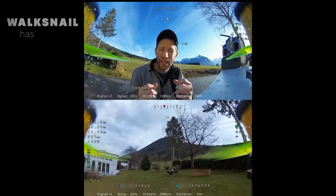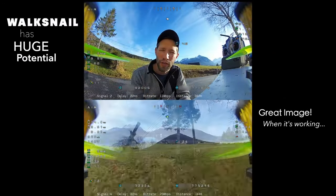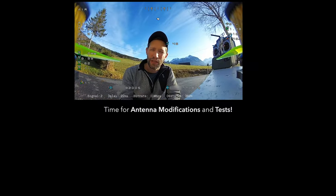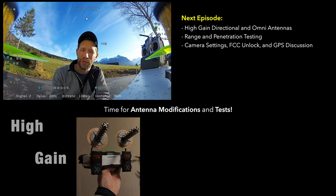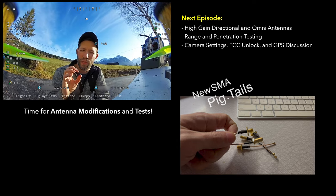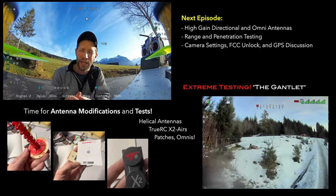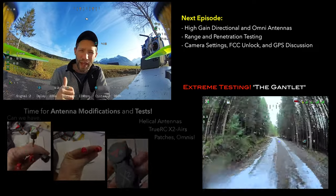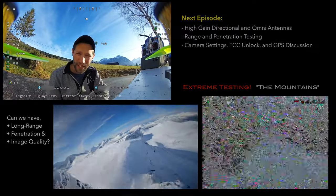The Walksnail system does have huge potential — the image looks really good when it's working properly — but we just need much better antennas. Stay tuned for the next episode because I'm going to be working on some high-gain alterations: swapping out the RP-SMAs for proper SMAs and using helicals, patches, and different types of antennas to see what setup allows me to fly back here and maybe beyond. See you next time.